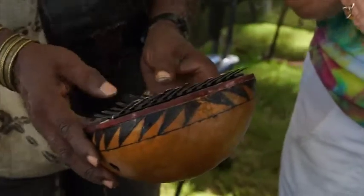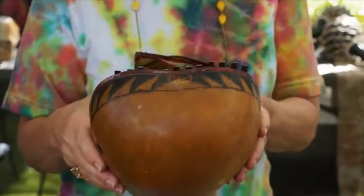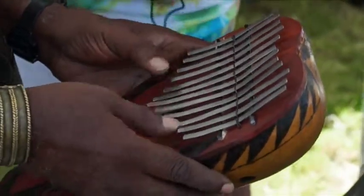The plucked instrument, the one that's played with the thumbs or fingers, is called thumb piano. That's a misnomer. That instrument is most commonly known in this country by the name kalimba.